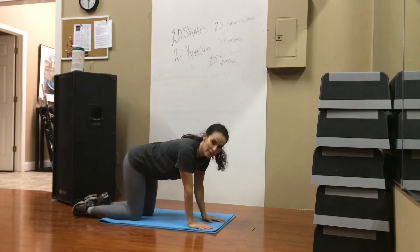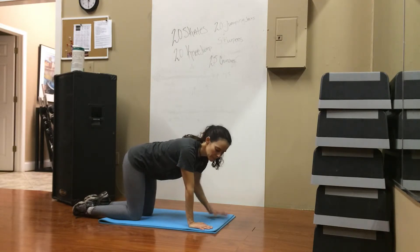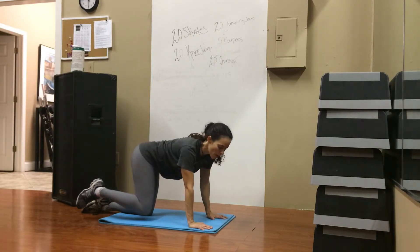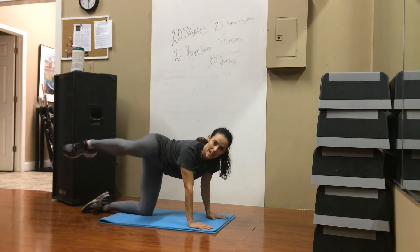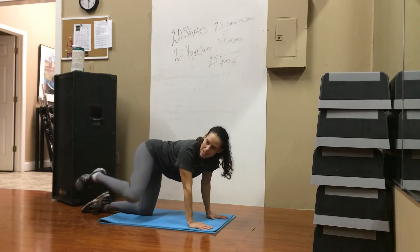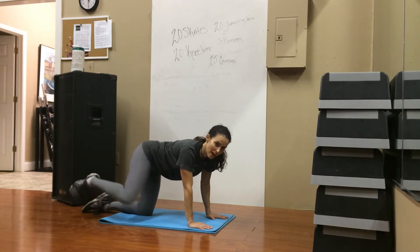So what you're going to do is you're going to be in a tabletop position, wrists underneath the shoulders, knees underneath the hips. Then you're going to take your outside leg and lift it up to the side and then go right back down. This is the same like that clam dig that we did last week, but this is really great because you have a little bit more gravity going against your body.